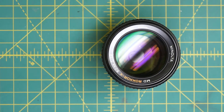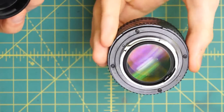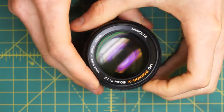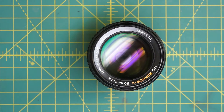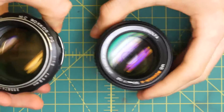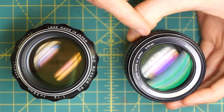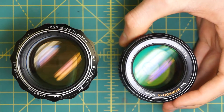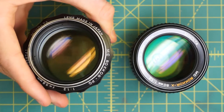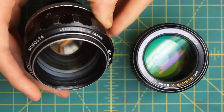I have a Minolta MD Rocker X 50mm f/1.2 lens here that I'm going to be disassembling. This is one of the largest aperture Minolta lenses that they made. Comparing it to the 58mm f/1.2 MC Rocker PG, this lens is actually much easier to take apart — much closer to the MD Rocker Xs — whereas the MC Rocker PG is probably one of the most difficult Minolta lenses to take apart and repair correctly.